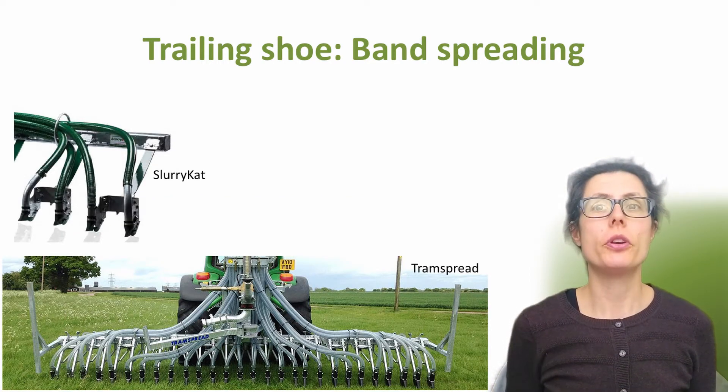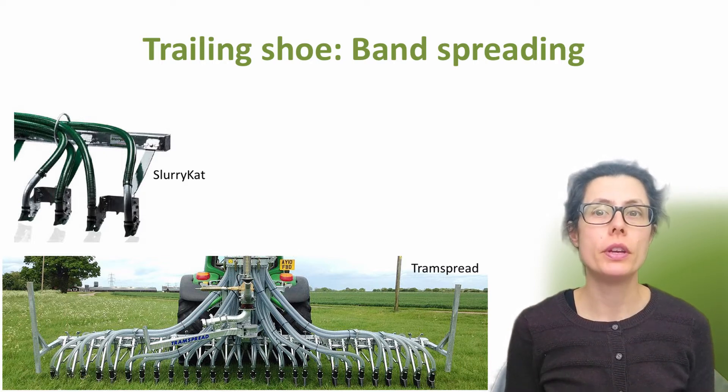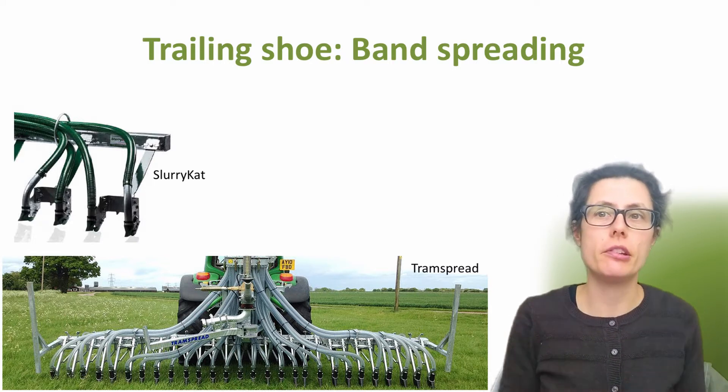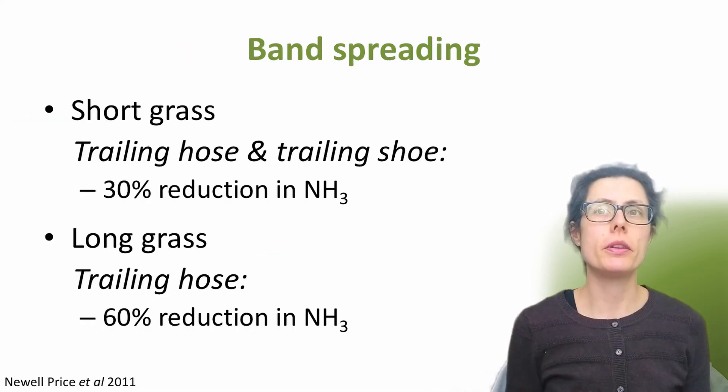The trailing shoe is also known as a band spreader. This can be suitable for grassland, arable land ahead of drilling, and for row crops. As you can see on the top photo, there are metal forward placing shoes. These ride along the soil surface parting any grass or crop present so that the liquid organic manure is placed on the soil below the grass sward or crop canopy. The trailing shoe can achieve a 30-60% reduction in ammonia emissions compared to broadcast slurry. Ammonium reduction efficiencies are typically 30% for the trailing hose and trailing shoe equipment when grass is short, and 60% for trailing shoe equipment when the grass is long — that being over 10 centimetres — compared to broadcast application.